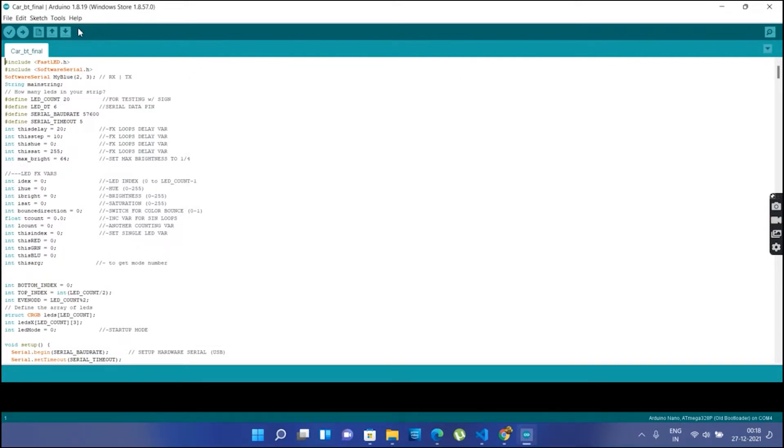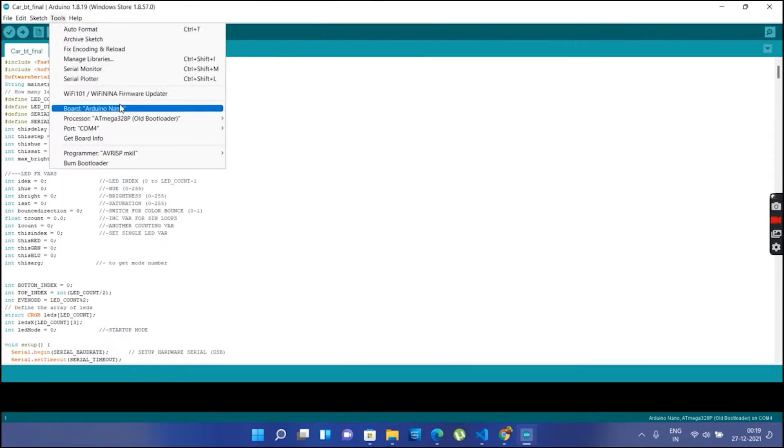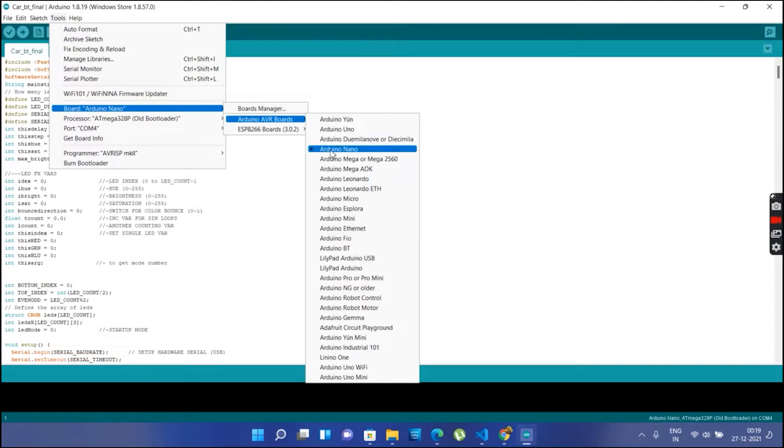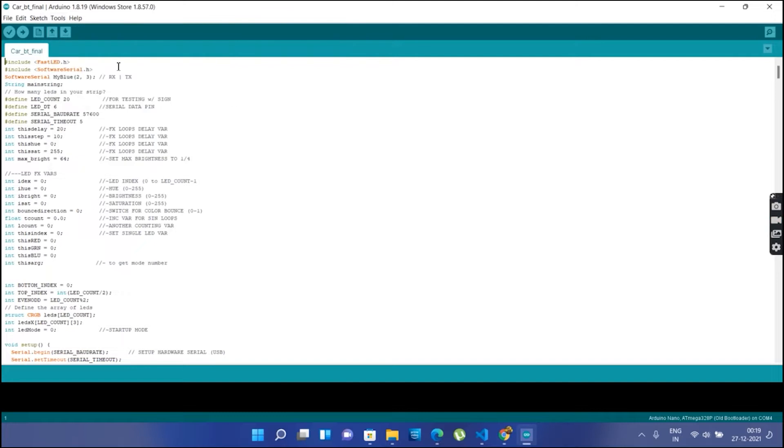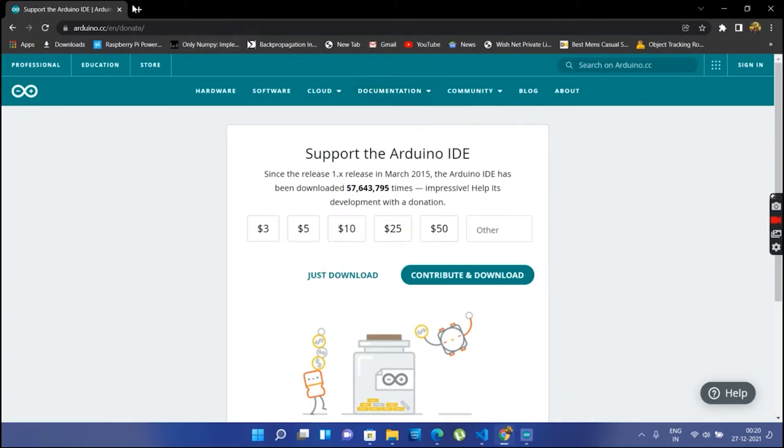Close the library manager. Then go to Tools, select board as Arduino Nano. We also need to select the processor as ATmega328P (Old Bootloader) — this is important. Then select the correct COM port, connect the Arduino Nano to your system, and upload the sketch. You can see it is compiling and then loading. I have also already made an app for this.